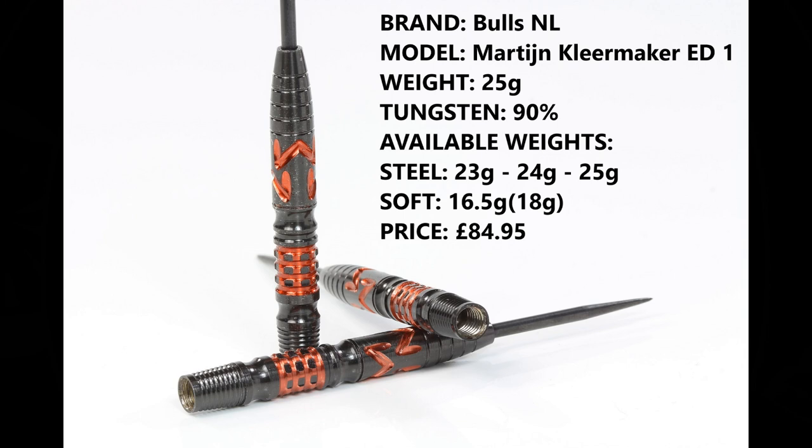I'm reviewing the 25 gram version, 90% tungsten. You can also get them in 23 and 24 gram in steel tip and 16.5 gram in soft tip, and they retail for £84.95.